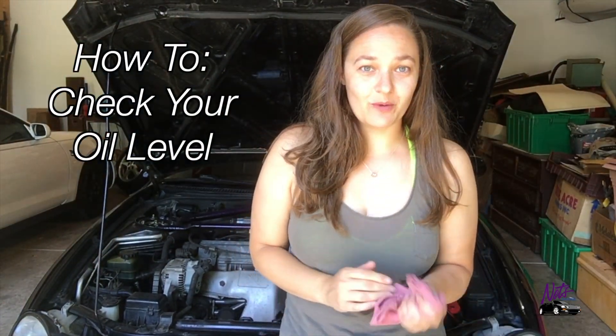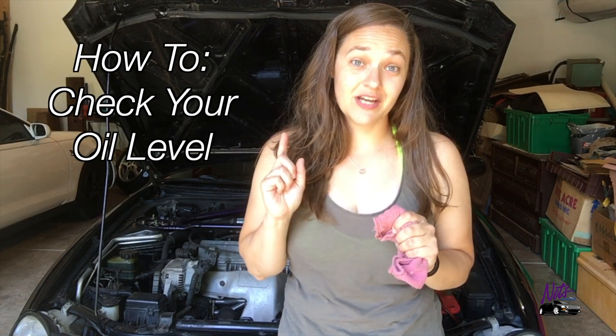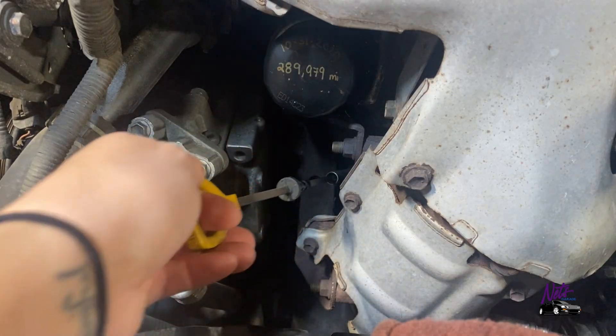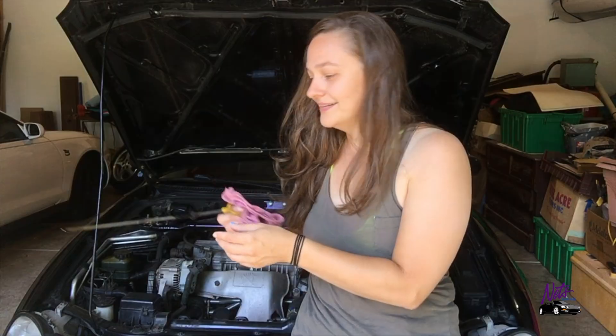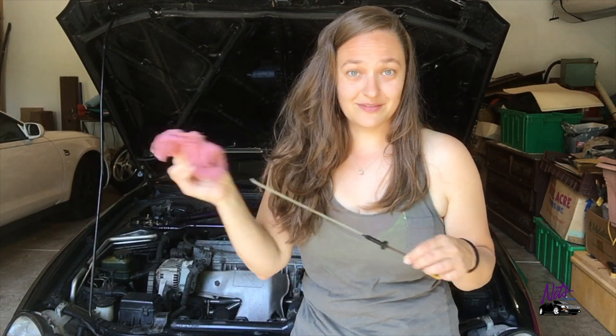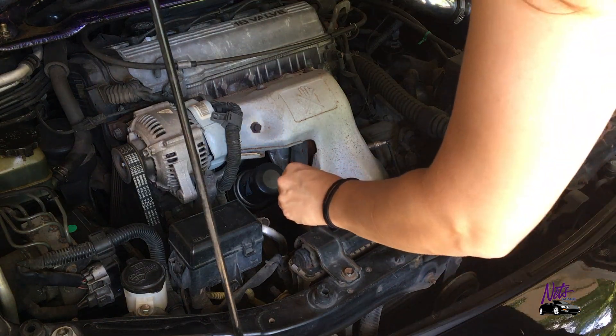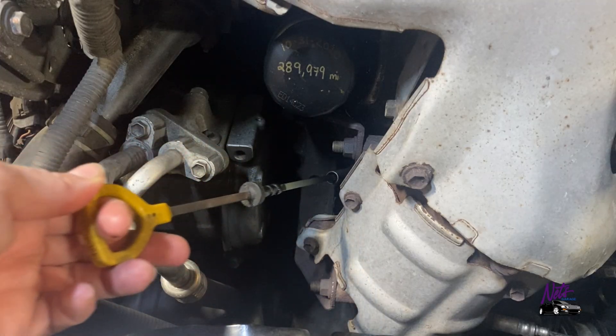So while we're here I just wanted to show you how to check the oil really quick. Before I actually change it, you just want to grab the dipstick and clear off any oil that's on there, so you're starting with an empty slate — that's when you're going to get an accurate reading.